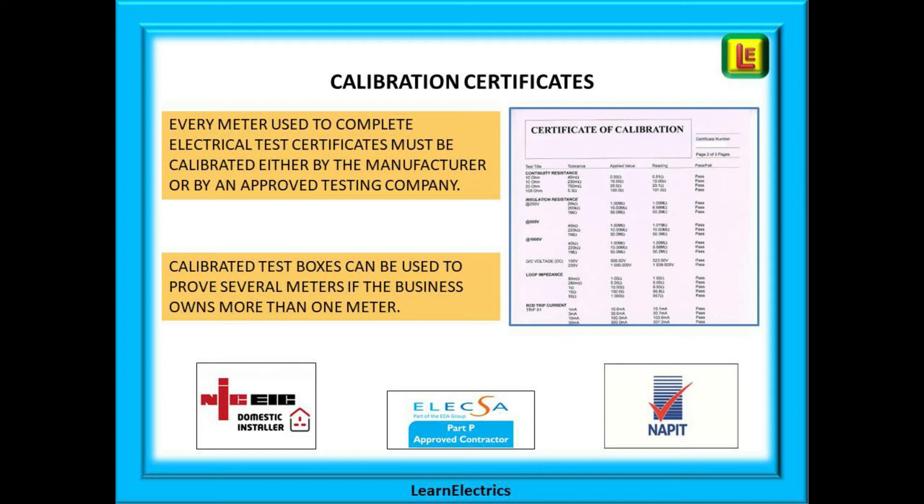Calibration can be done by the manufacturer or by an approved testing company. There are two ways to find a testing house: do a Google search, or as many electricians do, take the meter to your local electrical wholesaler — they will have a link with a testing company and will send your meter off for you. You cannot home-calibrate your meter. If your business owns several meters, it may be more economical to purchase a calibrated test box, have it calibrated every year, and check all your meters against it. Otherwise, just send it off for calibration every year — think of it like the MOT for your van.